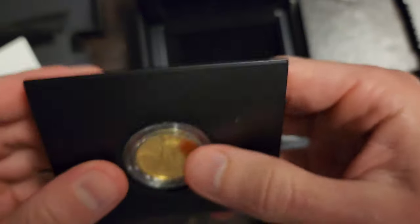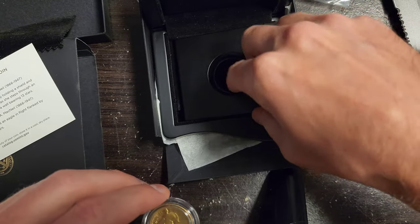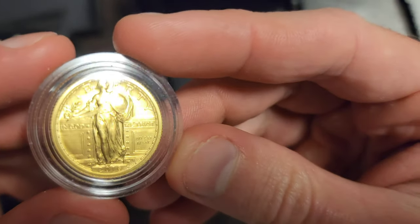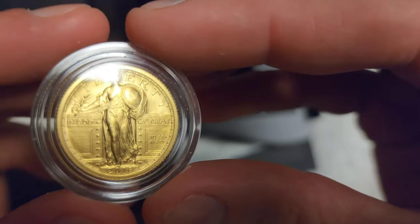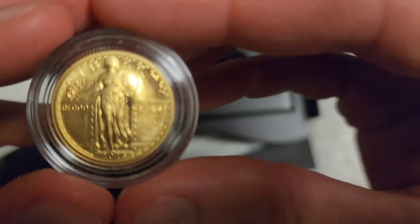I don't really have to take it out. Look at the nice case it comes with. I don't really see the mint making this nice of stuff anymore. So, here is the coin. Let me try to get it to focus.